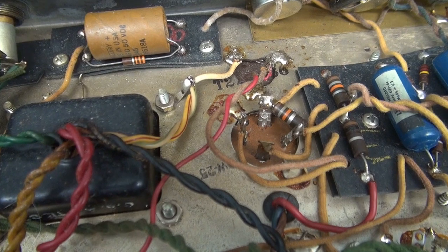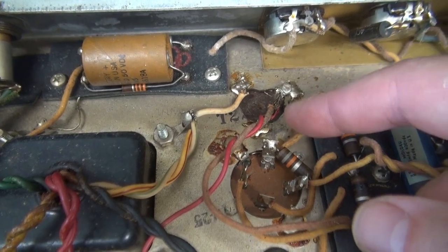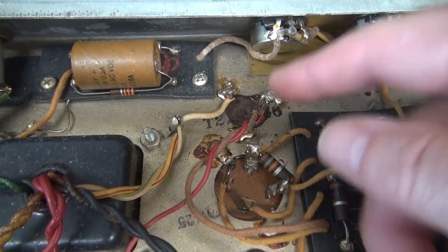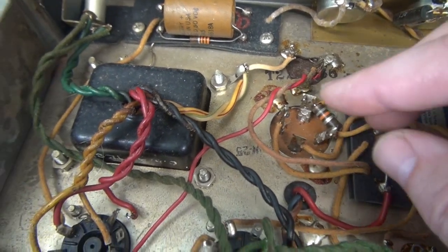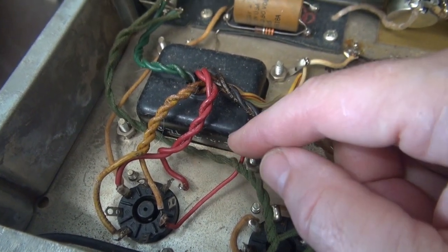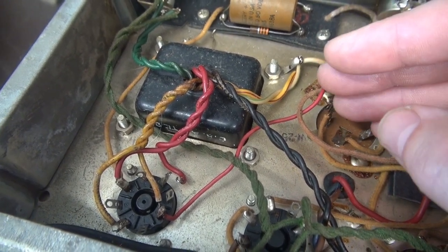At some time in this amp's past, the main filter cap must have developed an issue. So somebody got the bright idea to carve a nice hole and add another cap top side. Kind of a bummer, but I can reverse this and make it look acceptable, so I'm not too concerned about that right now. Then we have the power transformer — you see this lead that's disconnected? I did that, and I'll show you why. The main fault the owner had was when he applied power, it would blow a fuse immediately.